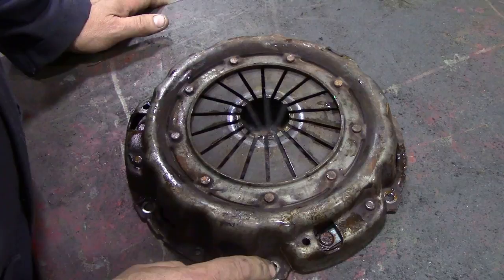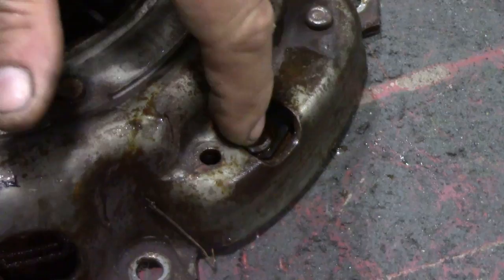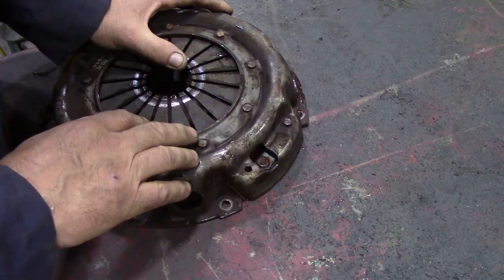I'm thinking it's this — let's zoom in a bit. Can you see this bar here? Well, that strap holds the cover on. I really don't know why it broke. There was no reason to, because it was a Valeo clutch.